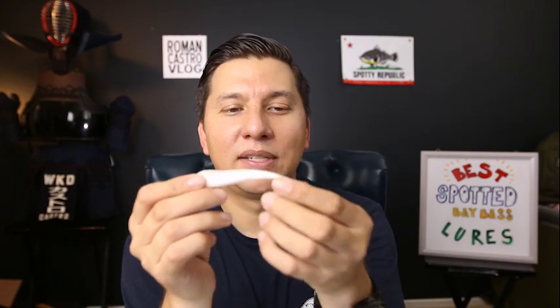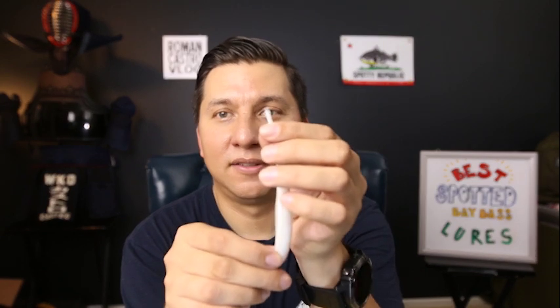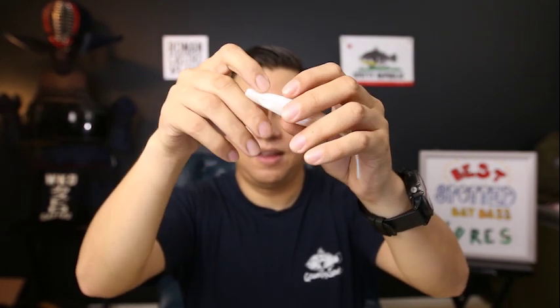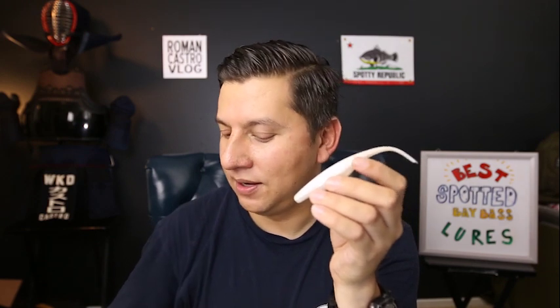Bait number five is the Zoom or — in this case — Bass Assassin fluke. The main difference between the two is that the Zoom fluke has a fork tail while the Bass Assassin has a round tail, but both have a hollow body. I usually rig it with a bullet weight, a small bead, and an extra-wide-gap worm hook — in this case a Gamakatsu size three hook, though Owner hooks also work. It's a weird-looking hook if you're not used to fishing.